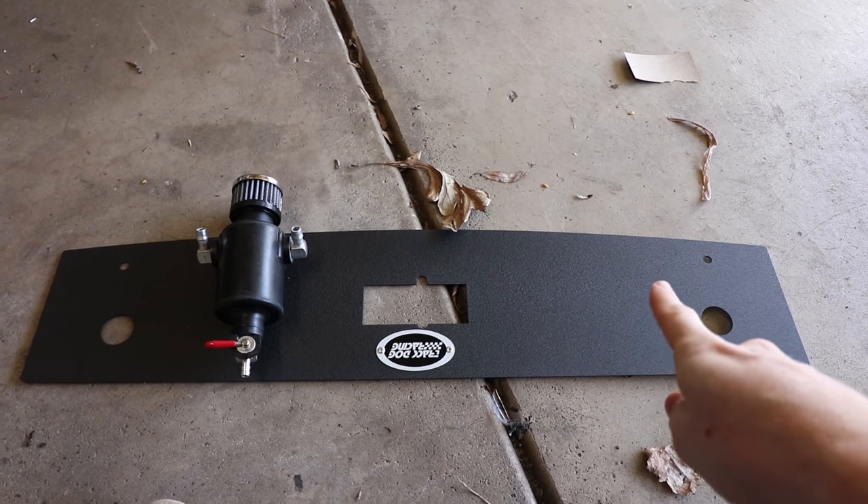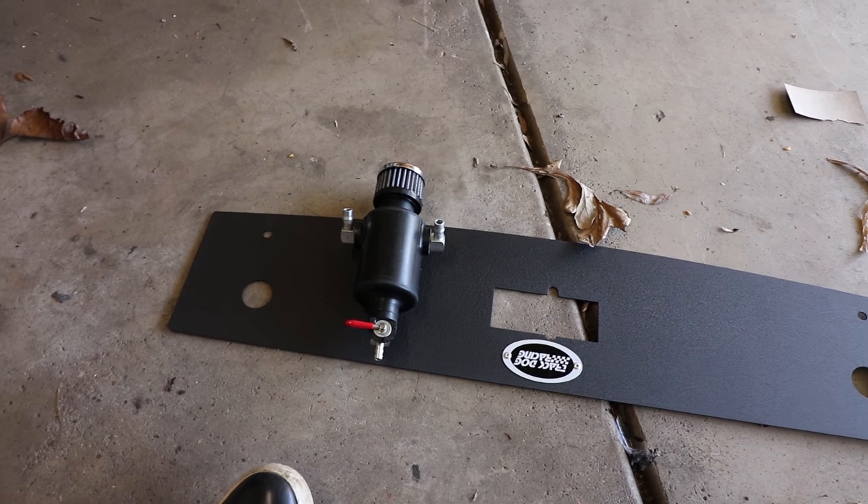Today we are going to be working on Mali, yet again it continues. We got two pretty easy things to install today: a radiator cooling panel and an oil catch can. Both of those things are from Track Dog Racing. Track Dog Racing has a ton of awesome Miata performance parts, so if you are interested there will be a link in the description below for these two things and just to the website in general.